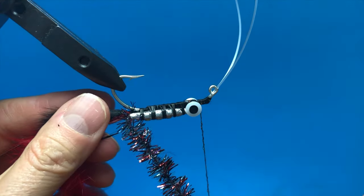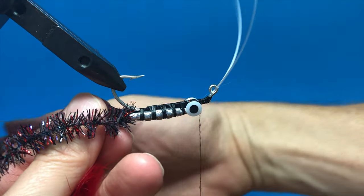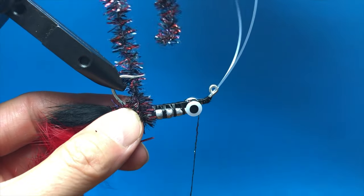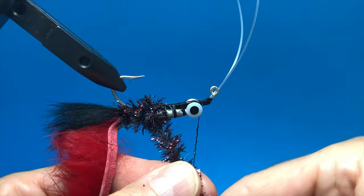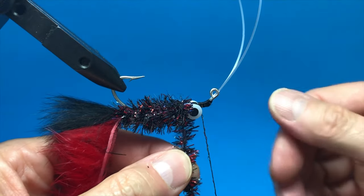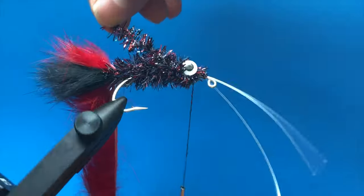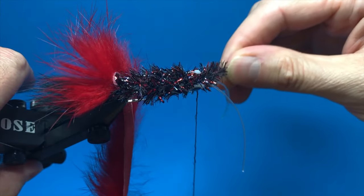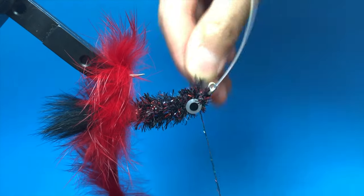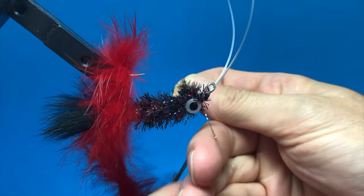We'll cut that little tag. Now for the Trout Thumper Chenille — I'm going to get that zonker out of the way, move these materials over, and start palmering or wrapping this Trout Thumper Chenille. I'm going to wrap it a couple times behind and then start wrapping it right here. It's pretty thick stuff so it doesn't take ten wraps to get good coverage and cover up that weight. Now we're at the eyes. I'm going to go around them, around the top two.